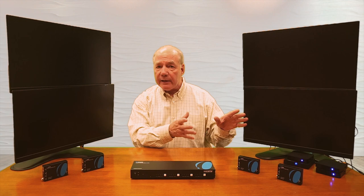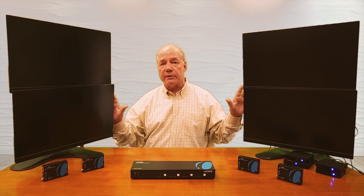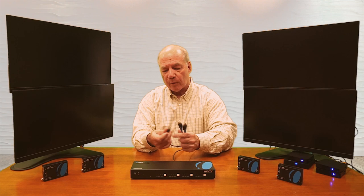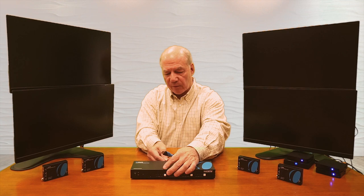On either side I have monitors representing your four remote locations — these can be up to 70 meters away wherever you'd like to enjoy the content. In front is the HDMI matrix and on either side I have a set of remote receivers. I'll start by connecting the HDMI matrix — I have four HDMI cables already connected to the media devices and I'll plug those into HDMI input ports one, two, three, and four. These are standard HDMI connections.